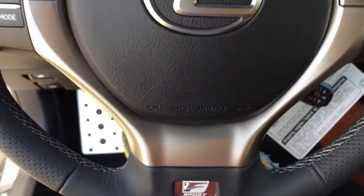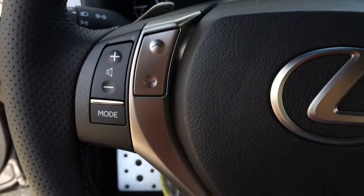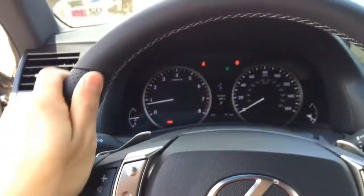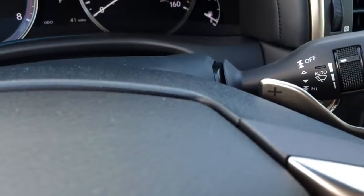Here is the F-Sport badge with multi-function controls side by side for your convenience. Feels really nice. Also comes with white contrast stitching.